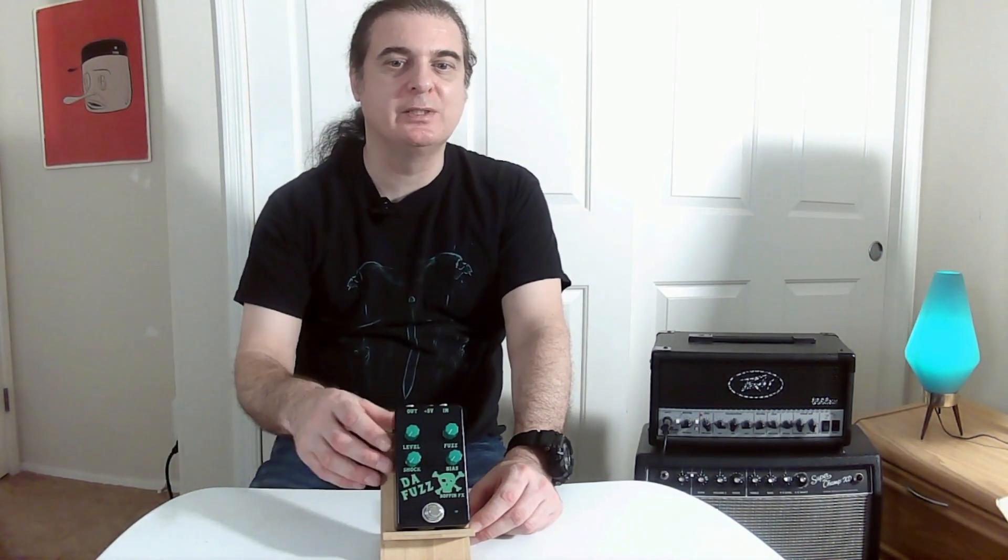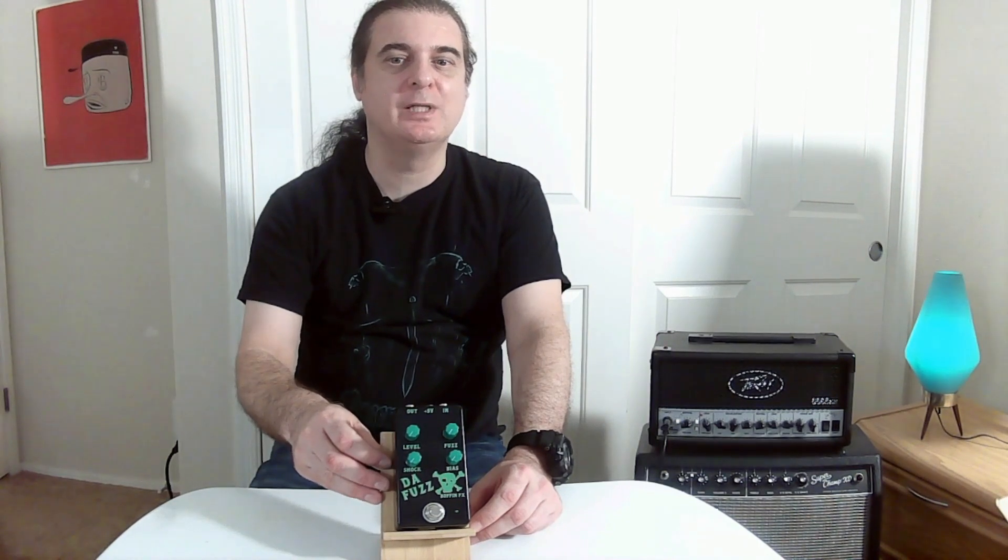The Fuzz is a versatile fuzz that can create tones from classic fuzz to heavier and glitchy tones. Find the Fuzz at bufffx.com.